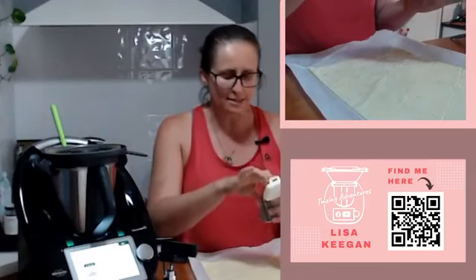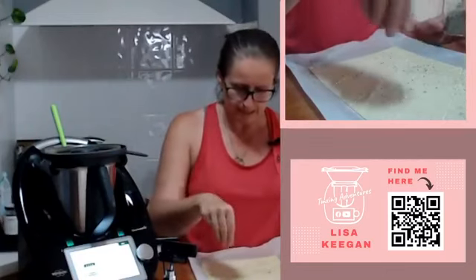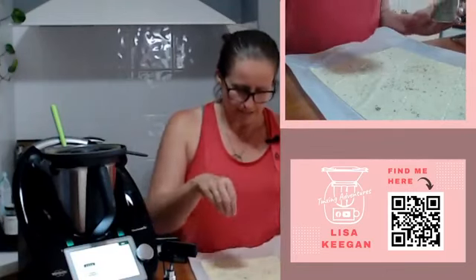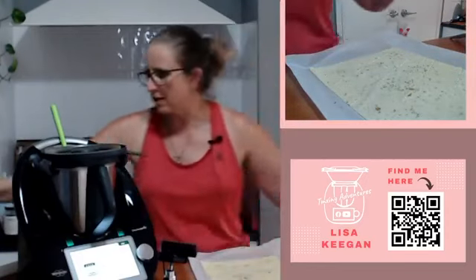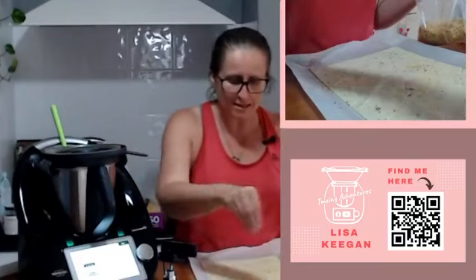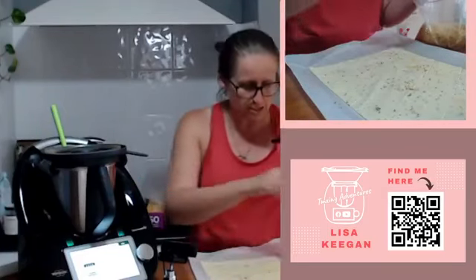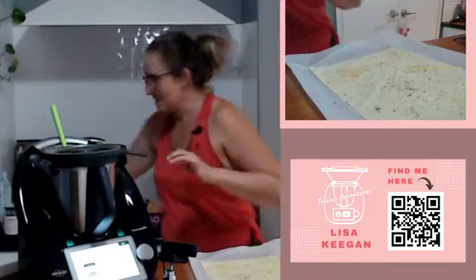We need some toppings - they said some bagel seasoning or other, I don't have that. I do have some mixed herbs, and it says to put some more nutritional yeast - I'm also going to put salt because I find salt and biscuits go together beautifully. Remember you've also got a second amount of dough still in your Thermomix, so you can finish off and do the other half. That is how easy it is to make vegan crackers.